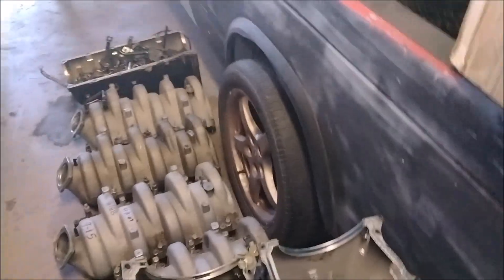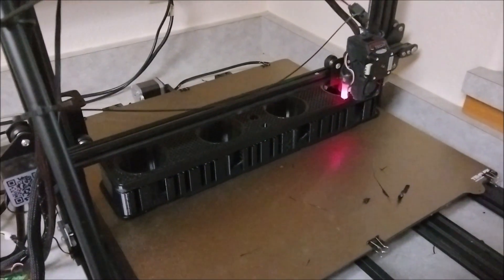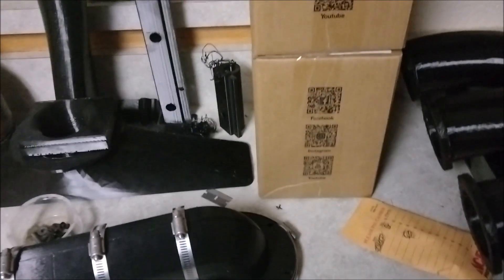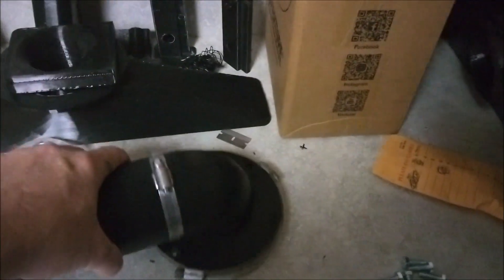I finally dug my engine stand out because I've got to test run my intake. Okay, excuse the mess — my printer is working diligently. These are my test pieces, my port redesign. I was trying to get some more clearance; I was hitting a lot of stuff on the stock vehicle.